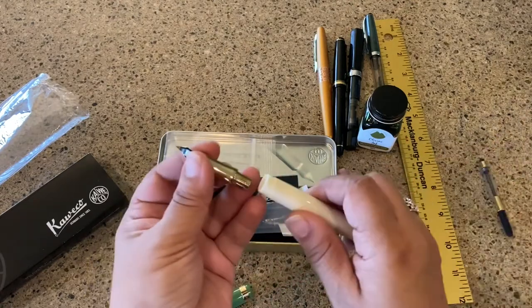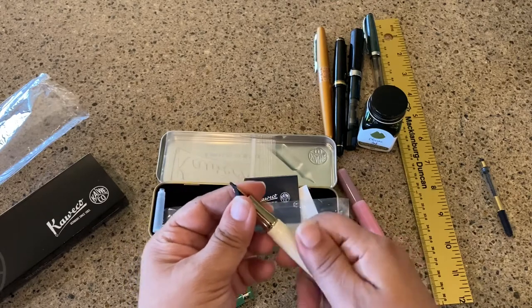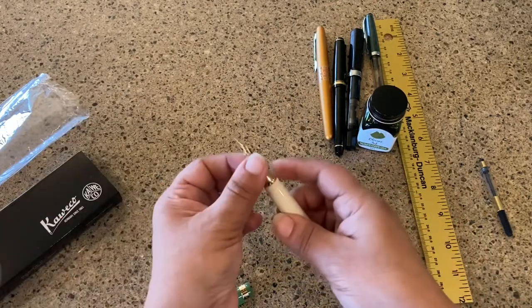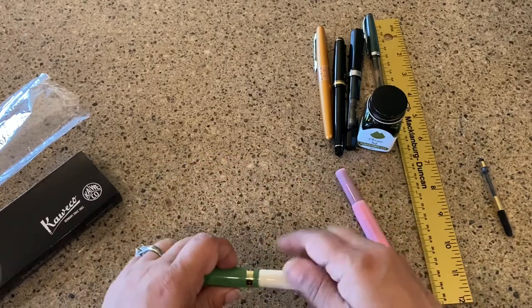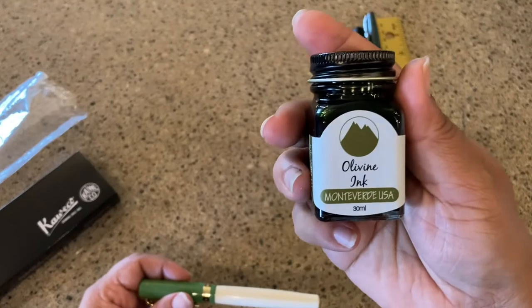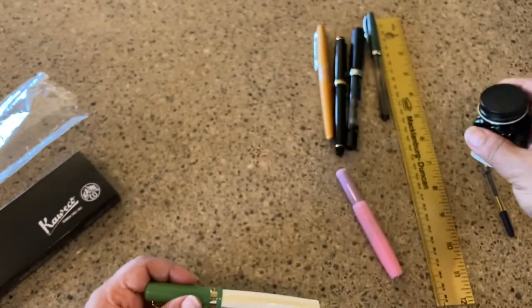Before I put ink in this, let me get some sizes for you so I don't forget, because I'm just excited about getting this inked up. And I've got this wonderful Monteverde Olivine ink to go with the green.